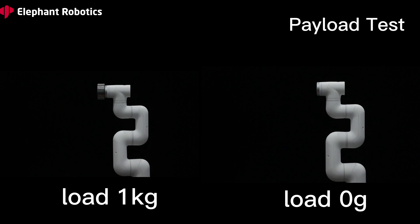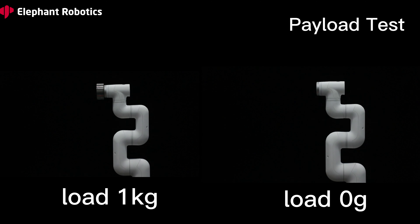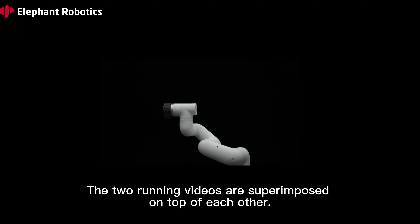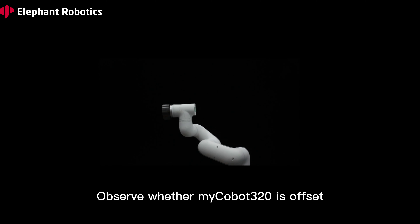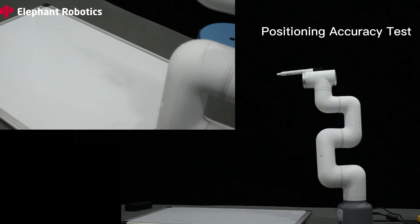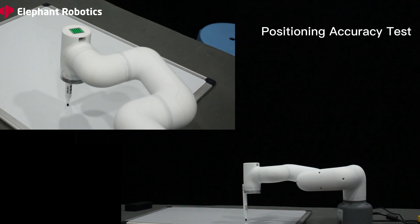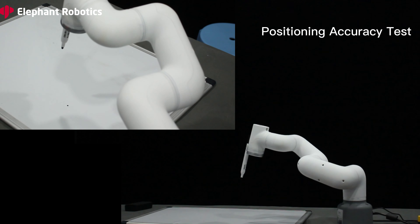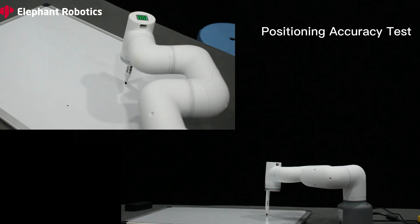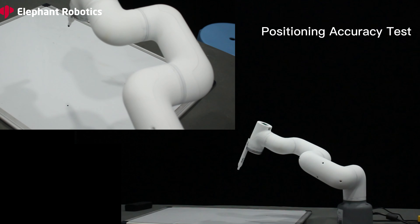Then there is the payload test. The positioning accuracy of a robotic arm is essential, so let's check whether it has the same precision as the official data. And now the accuracy is controlled within 0.5mm.